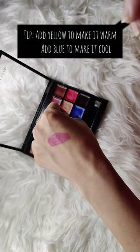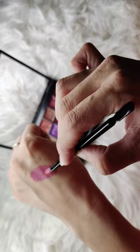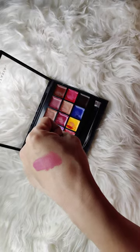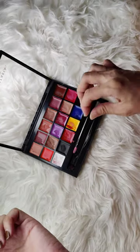Now adding some yellow to make it warm. You can add blue to make it cool — it totally depends on your colors. That's how you can mix and match your color. It's so versatile! I hope it's helpful, bye everyone!